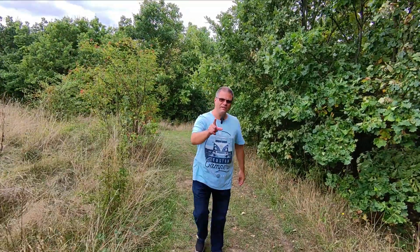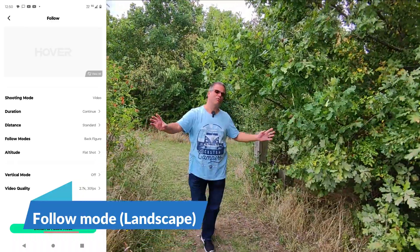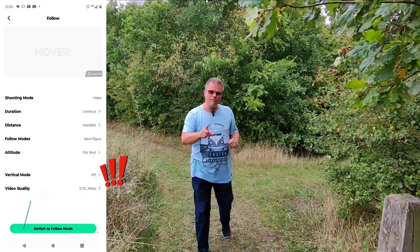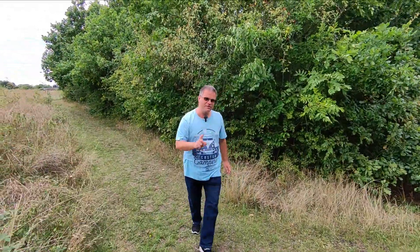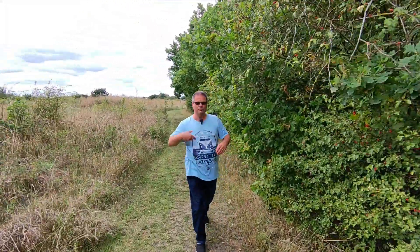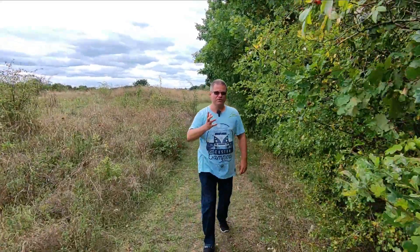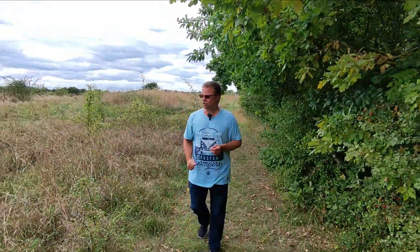Hello again, we're now in follow mode — landscape format, sorry, not portrait — in firmware 2.00 of the Hover Air X1. This gives you a bit of an idea of what this looks like. I'll be doing exactly the same thing in a minute in vertical mode, just so you can compare and contrast what the footage actually looks like.